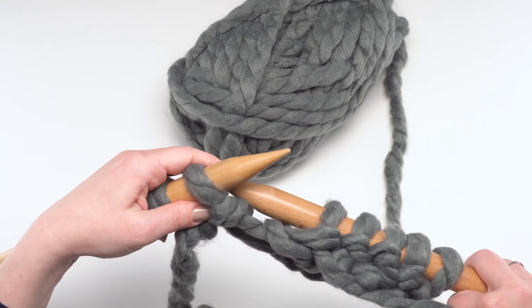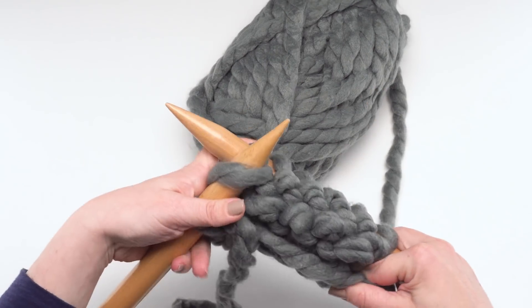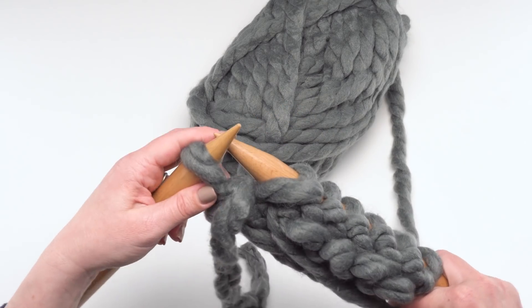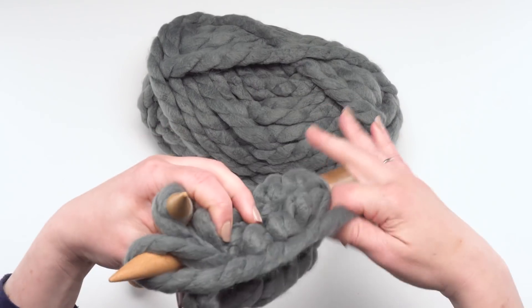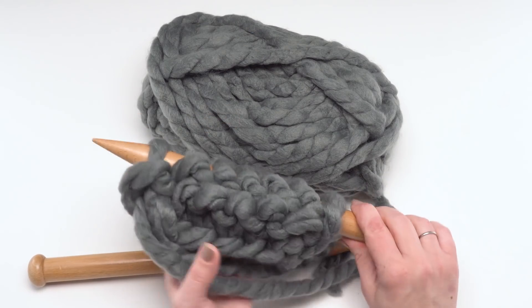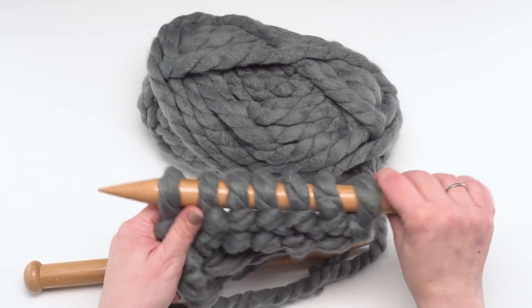I'm going to knit a couple more stitches here — sorry about the noise of the needles on the table. I dropped a stitch there, but not a problem — got it back on. All right, that is our row two: just slip the first one purlwise and then purl on across.